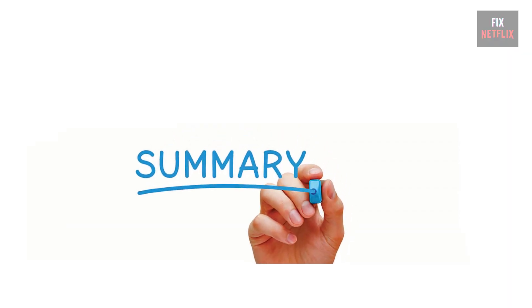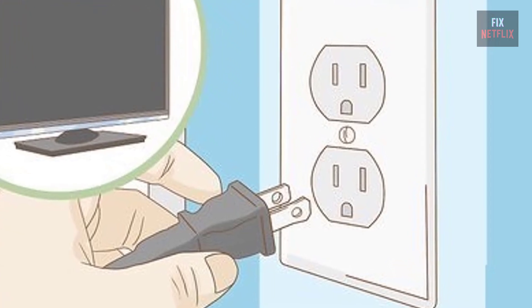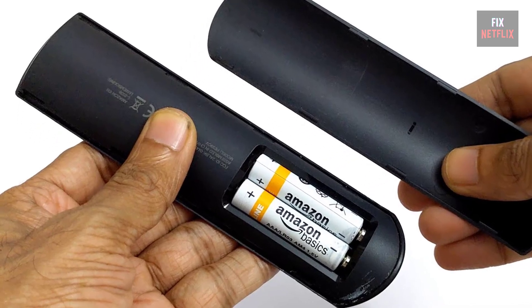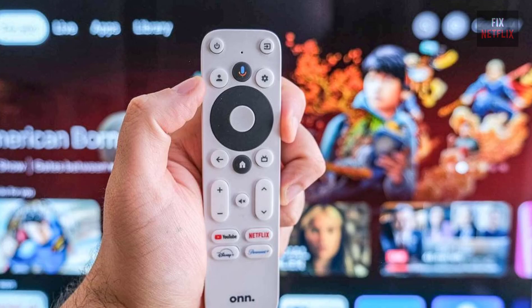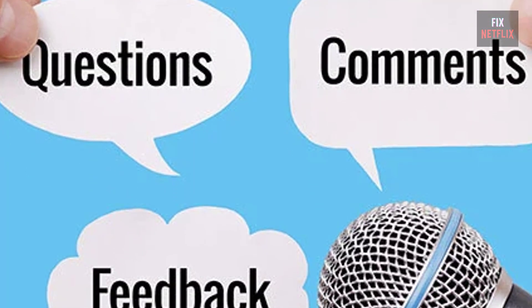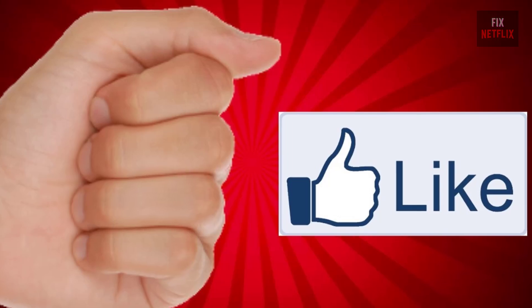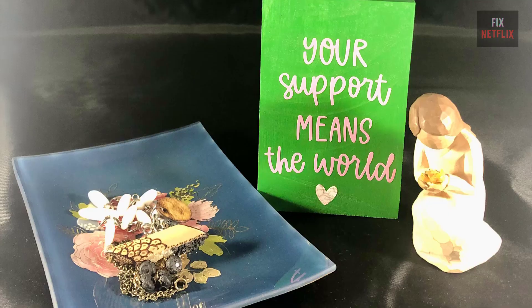In summary, if your streaming device won't turn on, you need to restart the streaming device, check the HDMI input, check the remote's batteries, and reset the device. Follow these steps to troubleshoot and potentially fix the problem. If you have any questions or suggestions, feel free to share them in the comments below. Don't forget to hit the like button and subscribe for more helpful tips. Your support means the world to us.